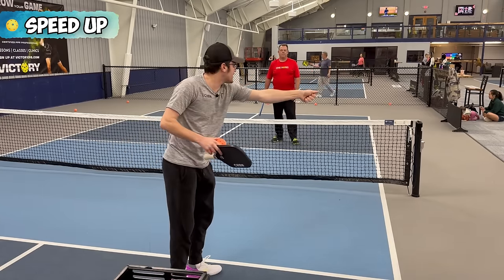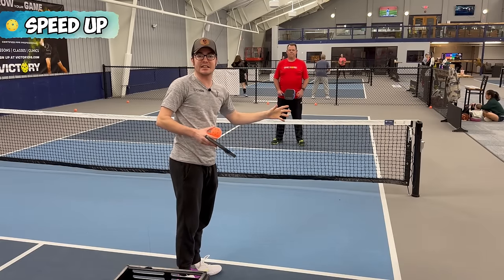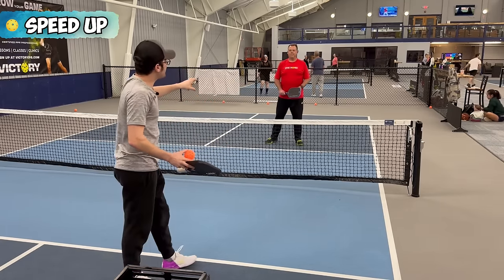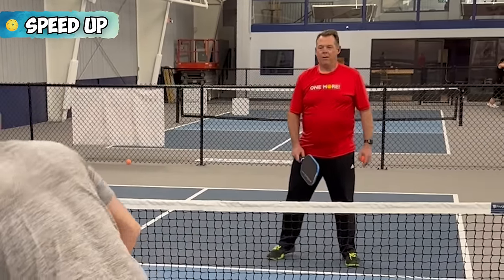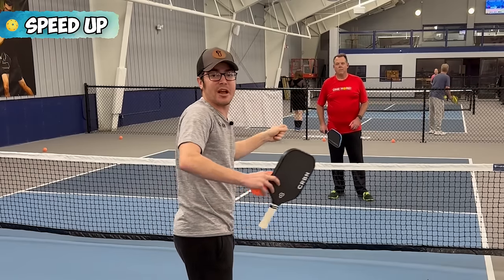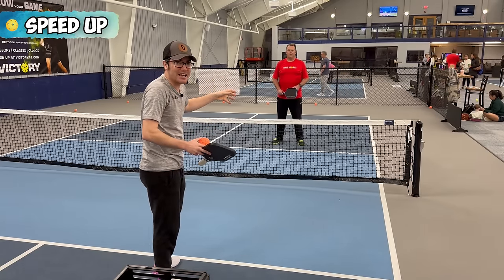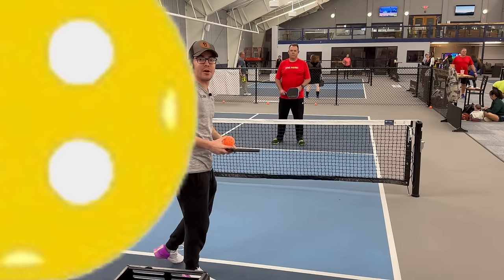If I cheat to the middle, I'm not going to be able to get to that ball. Or if I do, I'll be reaching and miss that backhand into the net. I've been caught several times because I'm cheating too far to the middle and someone speeds up on the line. So look for people's weaknesses and spots you like to go to, try different spots. If it doesn't work, try a different spot. Speeding up is a crucial skill to have — to be able to attack, especially when your opponent doesn't miss their dinks.